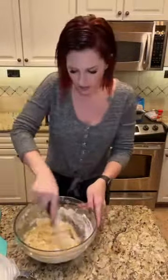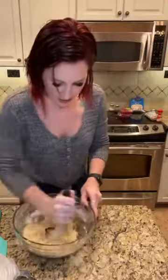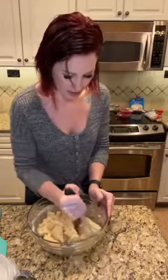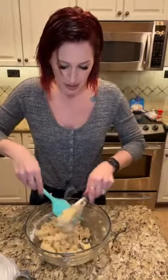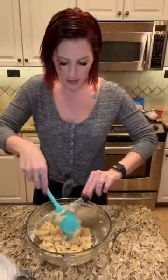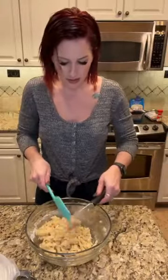Mix this all up — it's going to form a doughy crust, almost like a sugar cookie type consistency. And then we are going to press this into the bottom of our pan, making a yummy raspberry streusel crust. I'll just use my spatula and push that dough out, and we should be good to go.